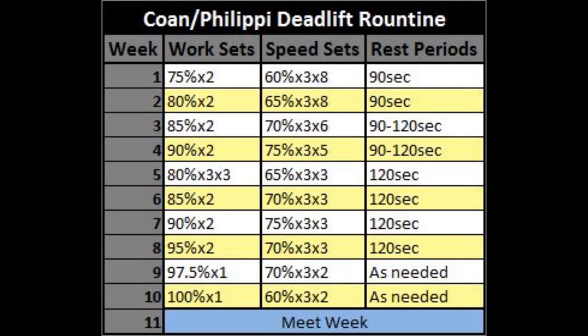After your main deadlift set, you perform speed deadlifts — though these are more accurately called work capacity deadlifts. You're working anywhere from 60 to 75 percent for multiple triples on limited rest. These aren't like Westside speed work, which features singles and accommodating resistance. By the end, the sets probably won't be that fast — they mostly condition you to pulling in a fatigued state and greatly improve your deadlift work capacity.